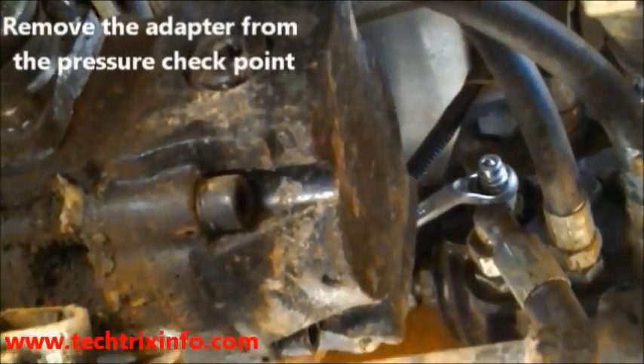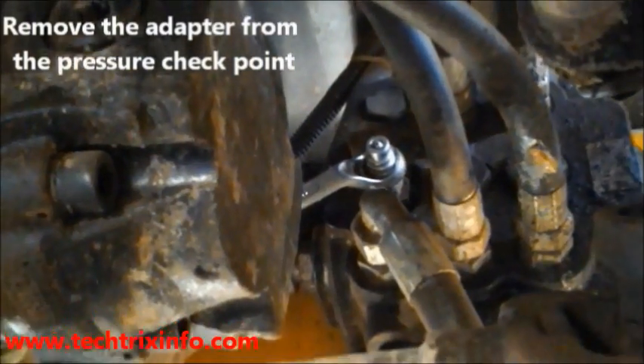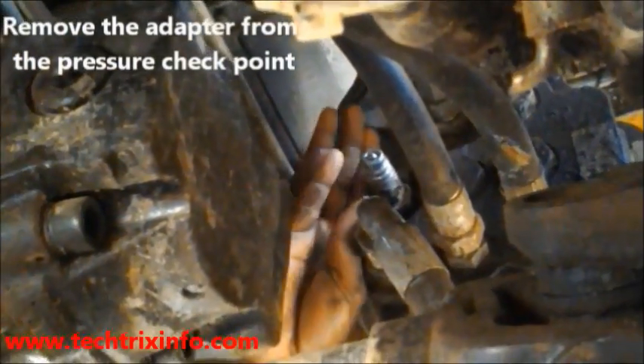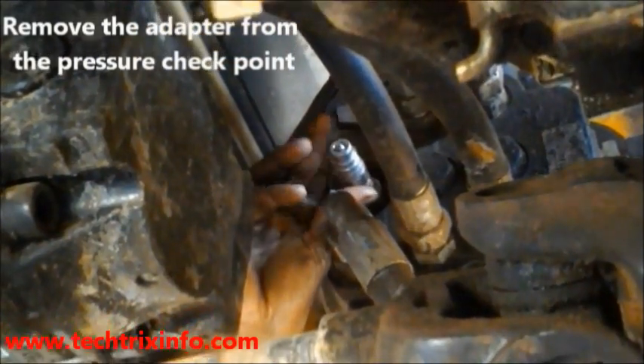Today let's learn how to check the pressure of a construction equipment. The spanner is kept at the adapter or the pressure checkpoint of the loader valve block of a backhoe loader machine. Now we remove the adapter from the loader valve block.